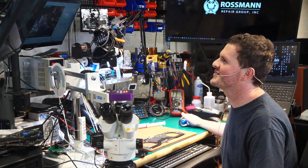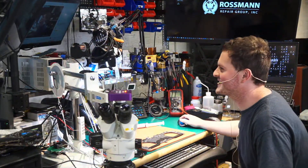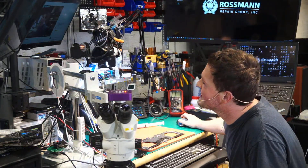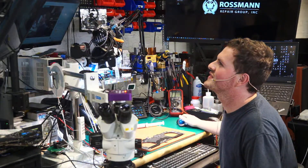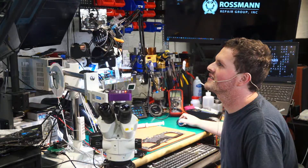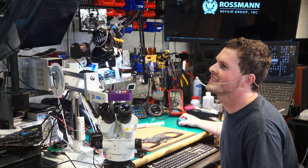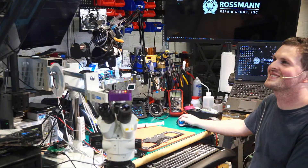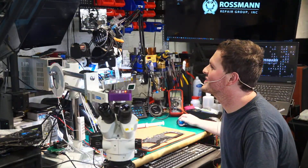We don't need to know what you're doing on your screen. We don't want to see what Steve does in his spare time when he doesn't have repairs to do. I'm going to move this chat so I can actually see it. You're also streaming, right? Yeah, on my channel though. You have a full two viewers? Two viewers. I didn't have Louis' stream key, so.